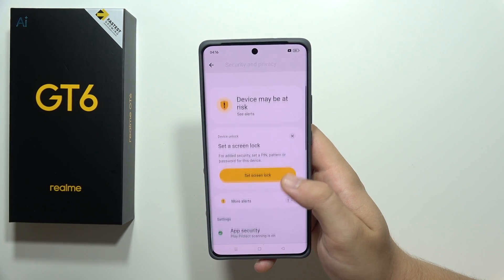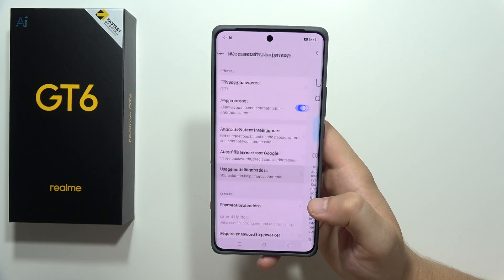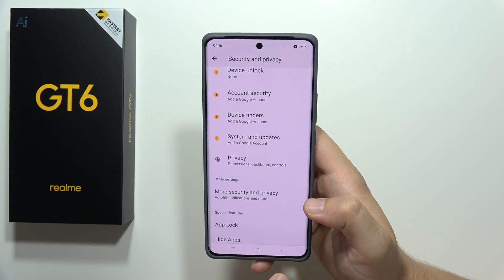Go into Security and Privacy, then go to More Security and Privacy, and turn off Usage and Diagnostics.